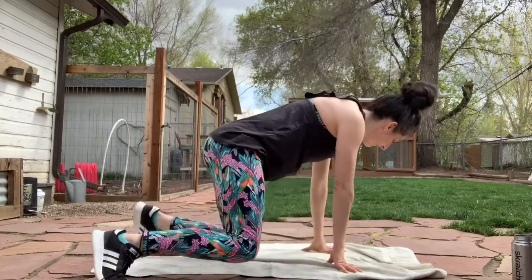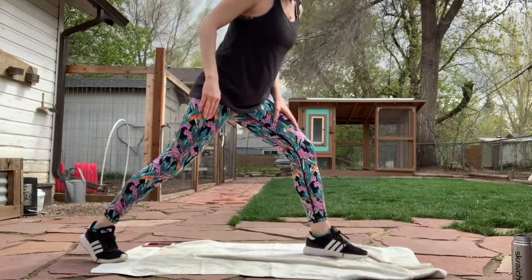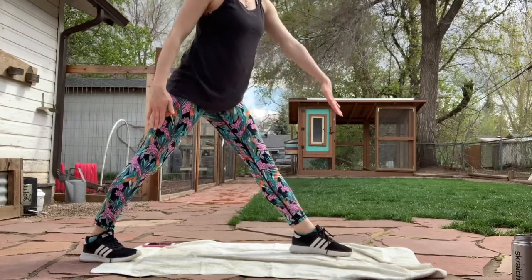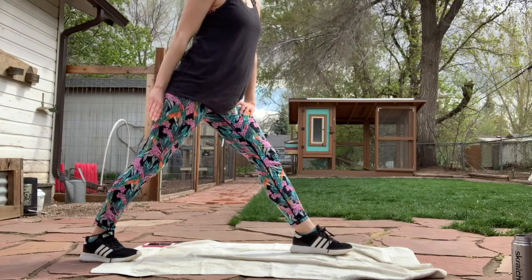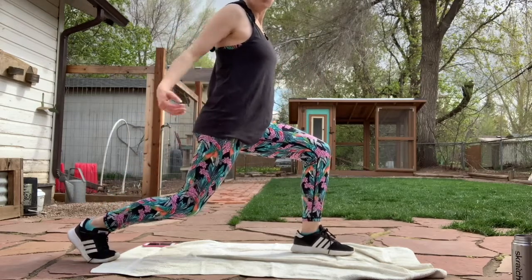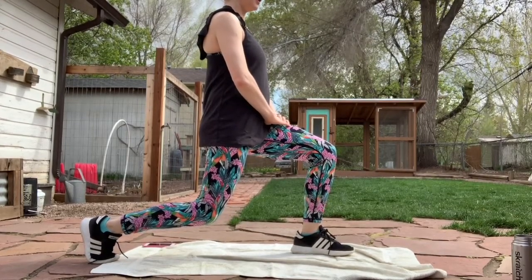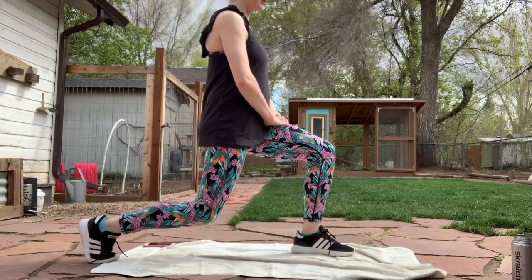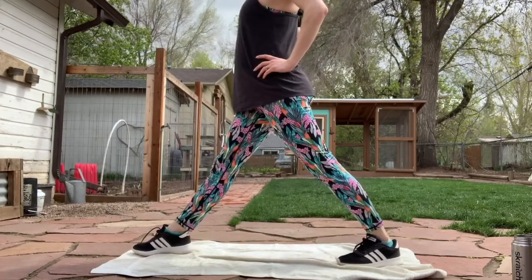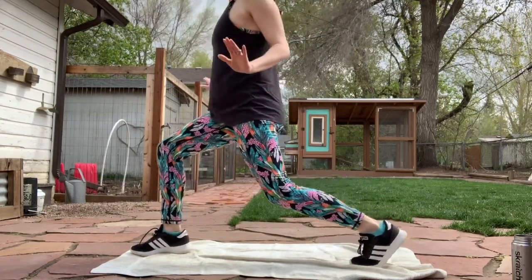We're going to bring it up to standing. Do a little hip flexor stretch here. Actually, first let's do our calves a little — kind of a split stance here, heel down in the back. Alright, let's bring that heel up, go straight down, and roll those hips forward to get a nice stretch on those hip flexors. Let's switch sides — split stance, and hip flexor, roll it forward.